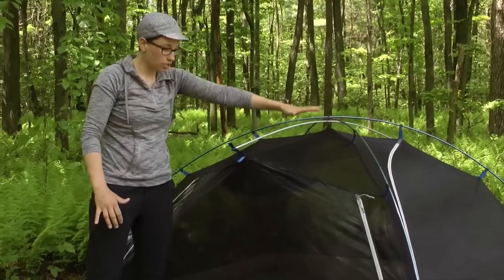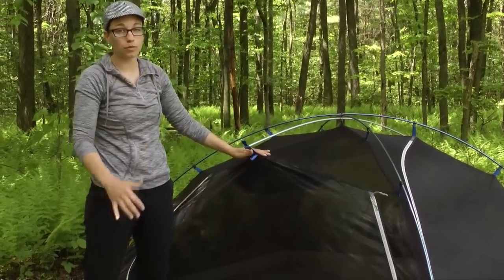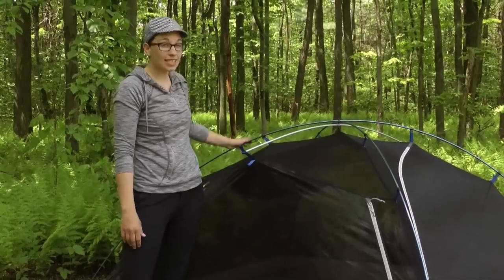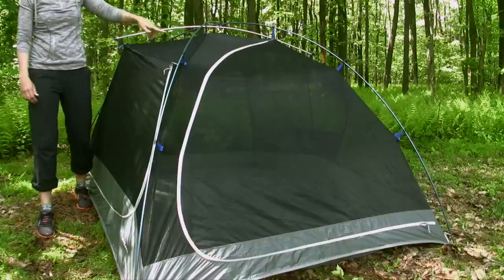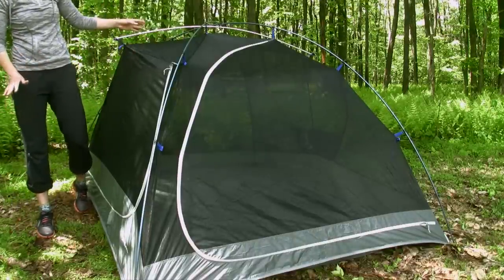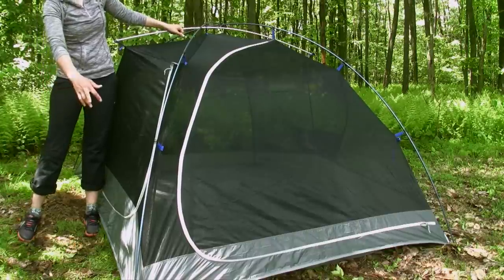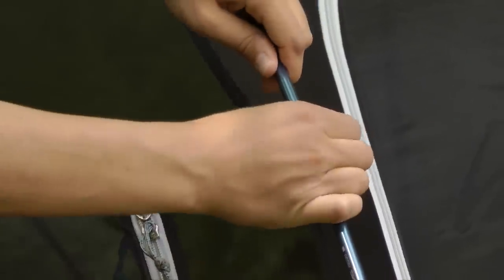As you can see, you have got a lot of mesh in the upper part of the tent, so it is really breathable. And you have got three DAC poles for this tent. With the clip construction, this tent is really easy to set up — I can set it up by myself — and it pitches with a series of clips, so really easy to set up.